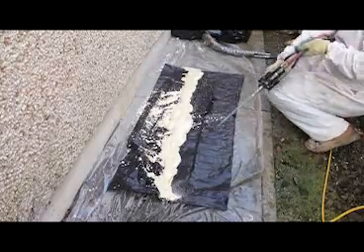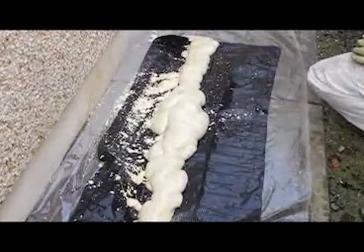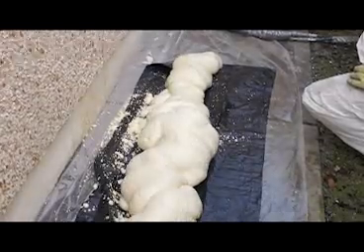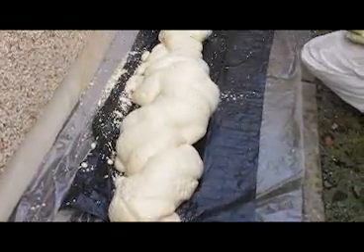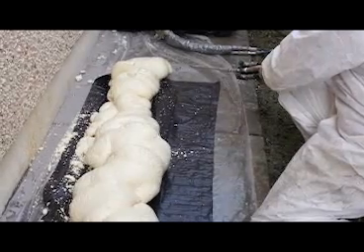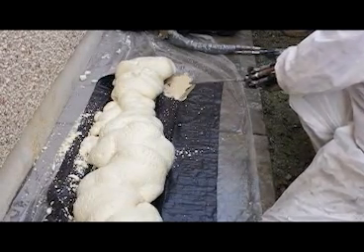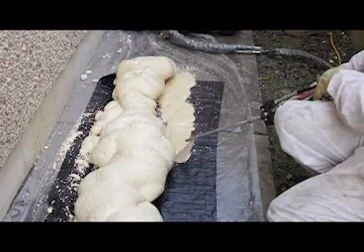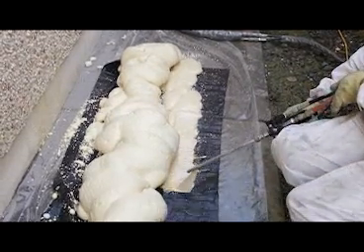Our polyurethane cavity foam is unique in that it expands typically 100 to 150 times its original volume when injected into a cavity. Our cavity foam contains special retarders designed to keep it liquid long enough to be injected into cavities, and then slowly turn into a solid mass of thermal insulation.